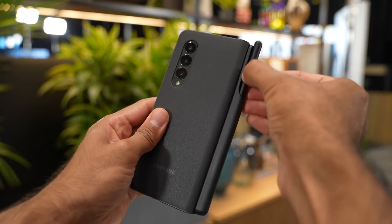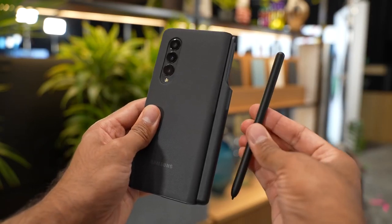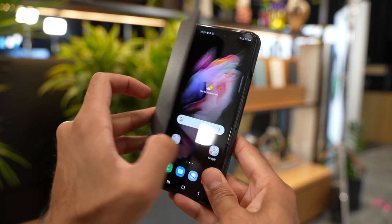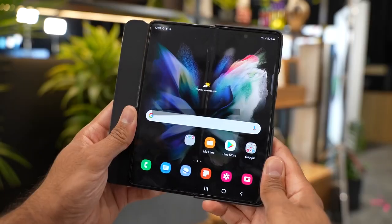There's also an S Pen case for the Z Fold 3 which allows you to slide the S Pen into the back. It's a really nice looking case and it fits the Z Fold 3 well. In terms of pricing, they didn't give exact figures, but it's probably around $69 or so — don't quote me on it.